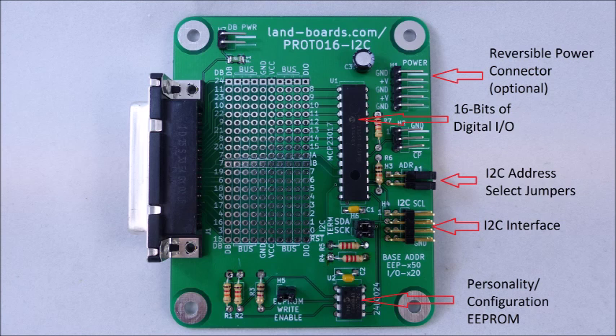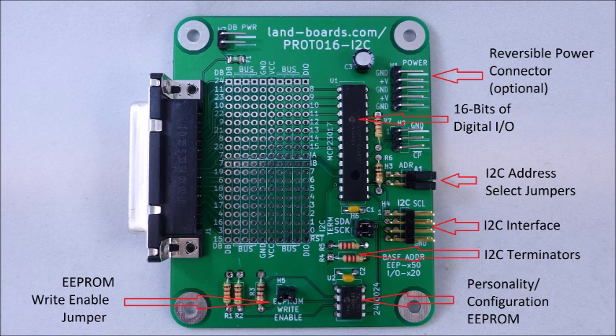The card has a personality or configuration E2Prom, which can be used to store particular information about the use of the card. There are jumper-selectable I2C terminators for terminating the last card in the I2C chain. There is also a jumper to enable or disable writes to the E2Prom to protect against accidental erasure.